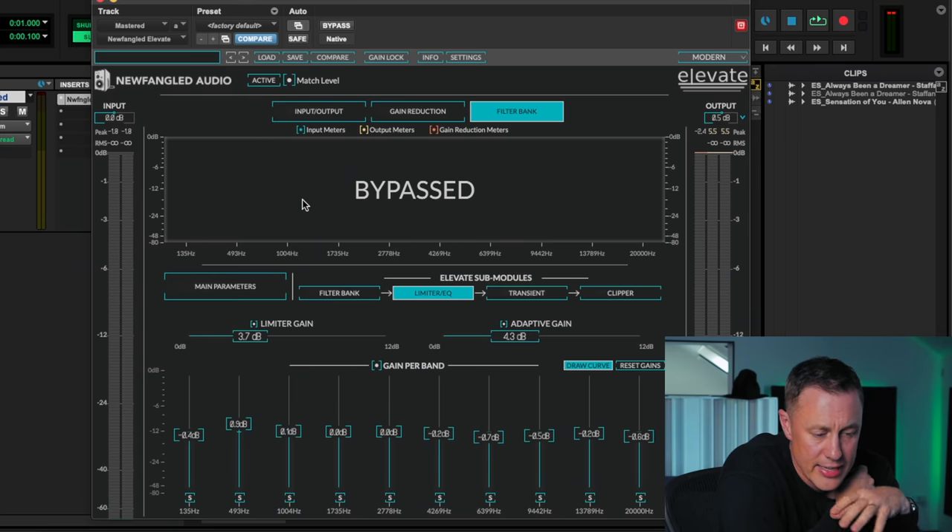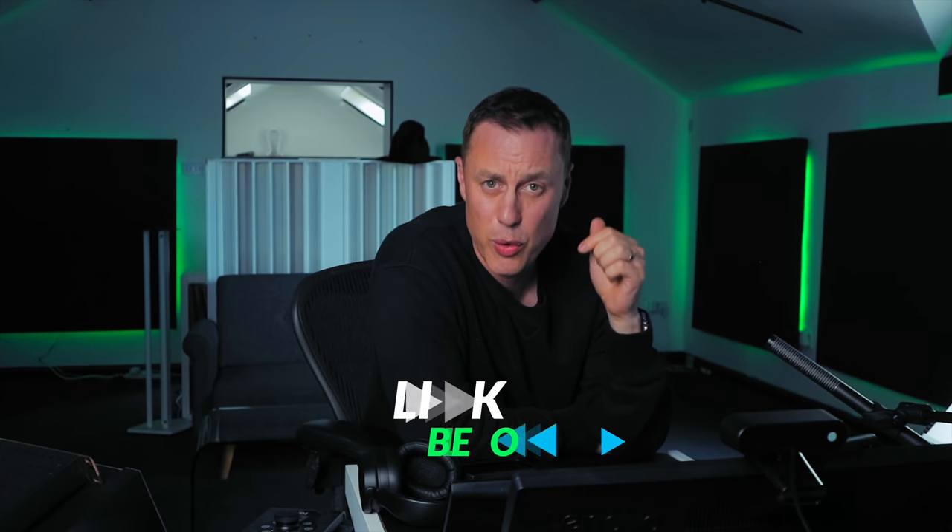You can see from playing around with that how you can really affect the low end and kind of save things towards the end — changing some EQs around and getting it sounding a little bit different after you've done all your EQs. Obviously this is pretty flat here so it's still quite moody in the low end — I probably would have tightened that up before it got to this stage. But it's good because it shows you the extremes of what you can do. It is a great limiter — Newfangled Audio Elevate, check it out. If you want to learn exactly how I master every single day, there's a link below to a course I run. Great to have you on board — until next time, bye.